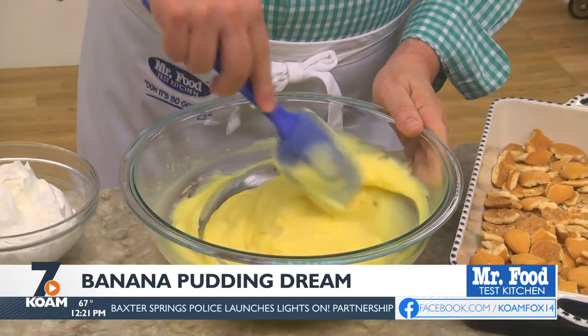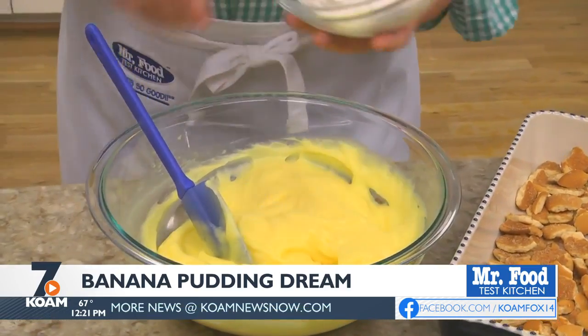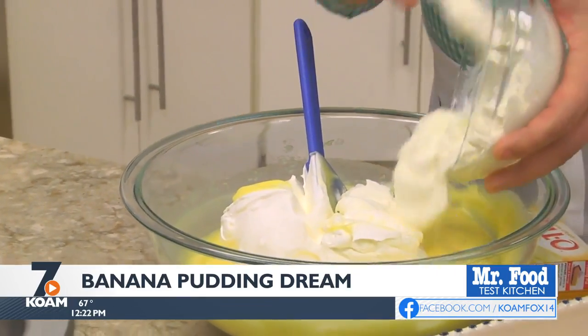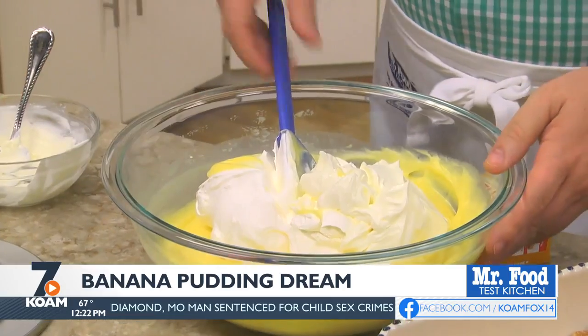We start by mixing a few boxes of banana pudding mix with some milk and stirring it until it thickens up. Once it does, we fold in some whipped topping and some sour cream. The combo of these along with the pudding will make our dessert decadently delicious.